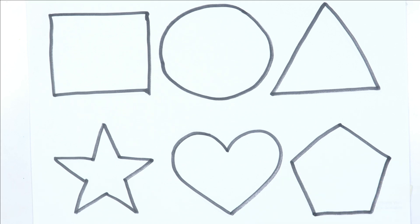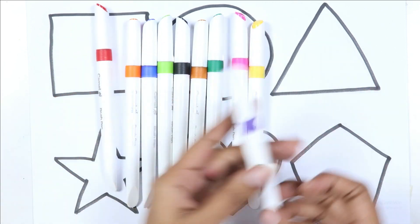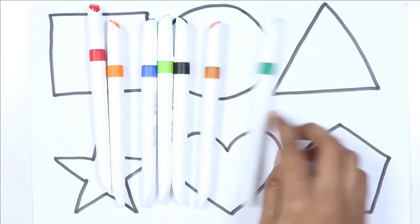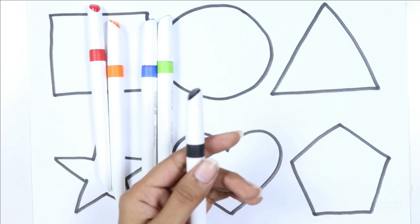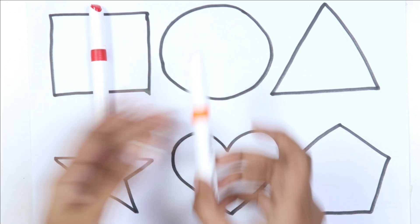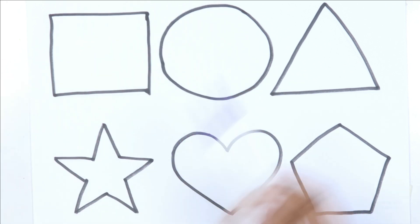Pentagon. Let's learn some colors: violet color, yellow color, pink color, dark green color, brown color, black color, light green color, blue color, orange color, red color, violet color.